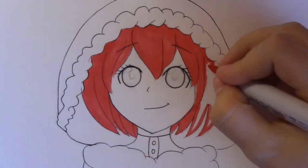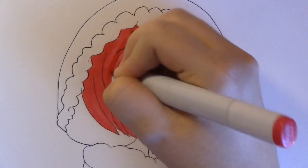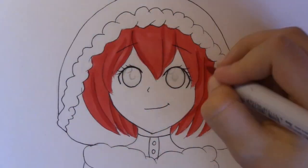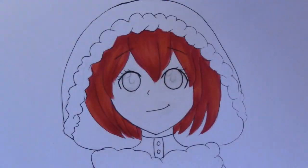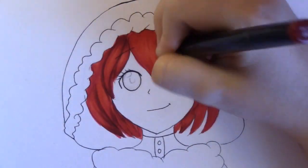I was listening to the Pentatonix 'White Winter Carol' song — it's amazing, I seriously suggest you guys check it out — and I got the inspiration for this drawing from that, because it's kind of like an eerie song but really happy and peppy at the same time. I can't even explain it, but that's where I got the inspiration.